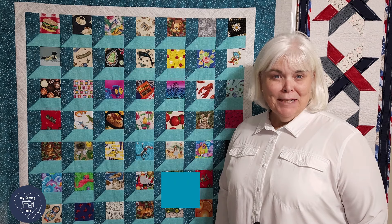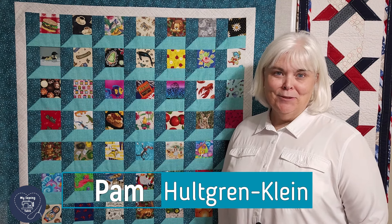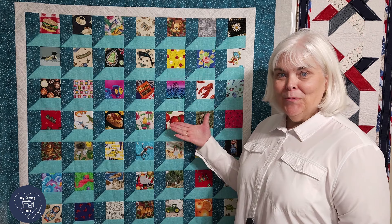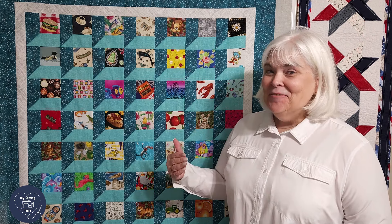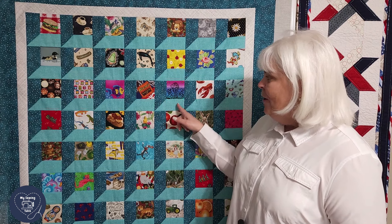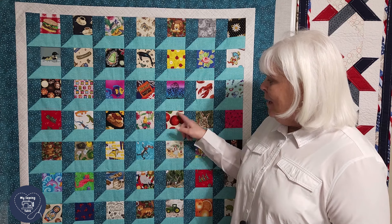Hello quilting friends, my name is Pam Hultgren Klein. Welcome to my sewing table. Today I would like to look at the quilt block called an attic window. We can easily use our Easy Angle to create extended half square triangles, which will make the pane for the window of any attic window block.